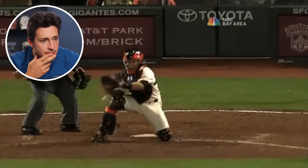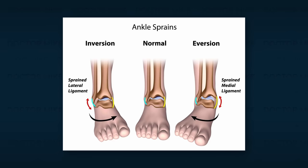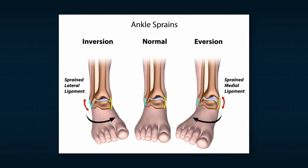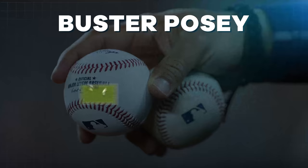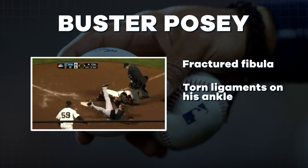The trainer and assistant trainer Mark Bruce head back out there with Bruce Bochy. Maybe it's an ankle injury. A lot of times when you're rolling an ankle, you're landing on an inversion injury. Usually in those instances, you have a sprain or tear of a ligament. But if it happens to be an eversion injury where your foot turns outside, there's a ligament on the inside called a deltoid ligament, and it's so strong that it usually ends up ripping off a piece of bone — creating what's known as an avulsion fracture. Posey suffered a fractured fibula and torn ligaments on his ankle, requiring season-ending surgery.